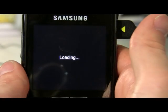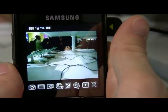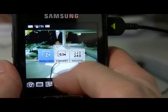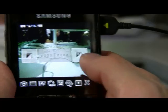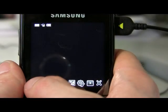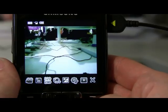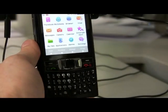Let's see if the camera works. Sure enough, we've got the camera, got some settings options, brightness. Take a picture. Very fast camera. So there you have LiMo Linux running on this Samsung i780.